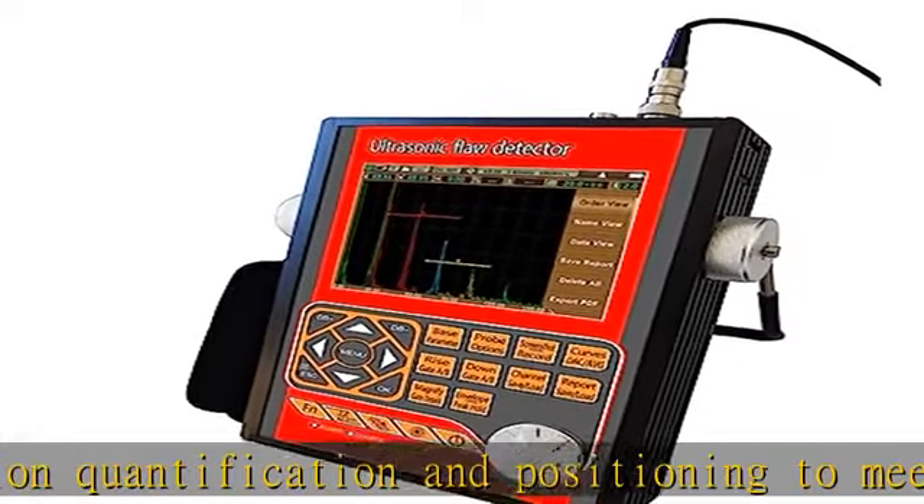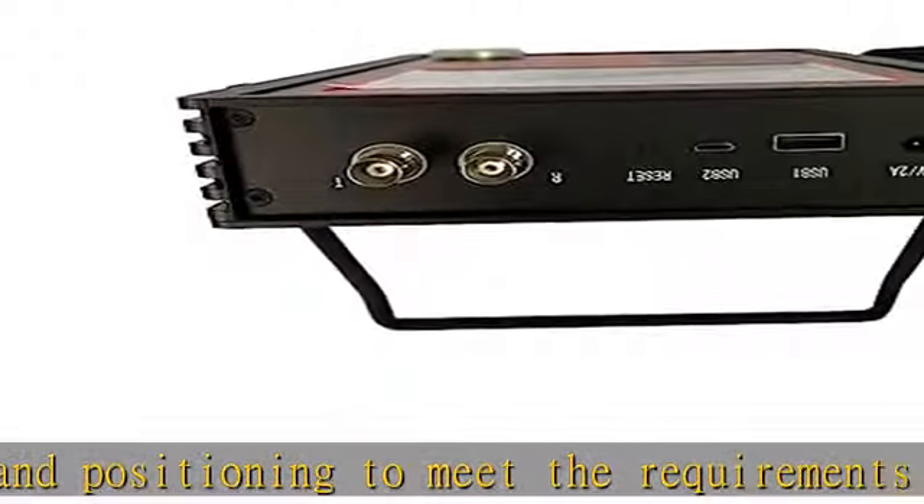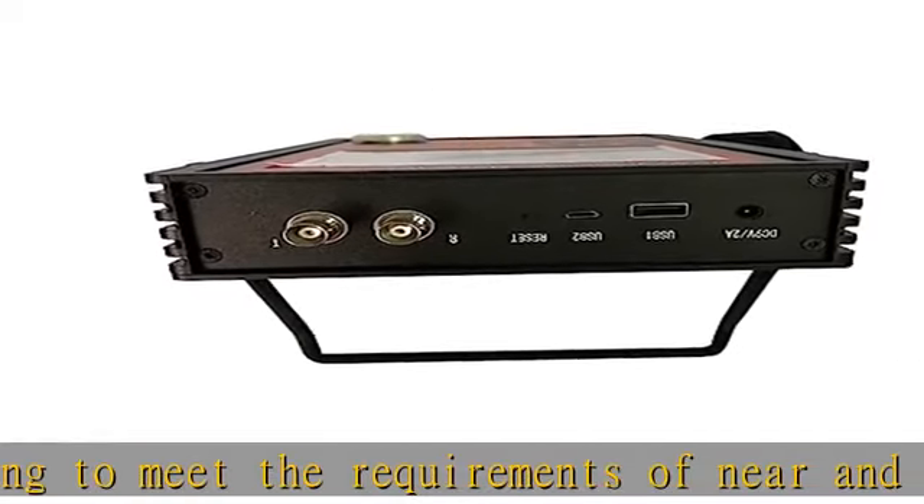High performance, safety, and environmentally friendly lithium battery power supply allows continuous operation for 10 hours.